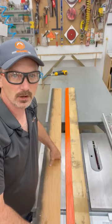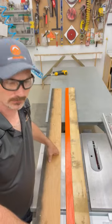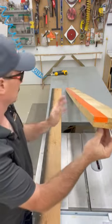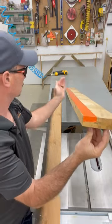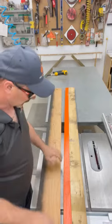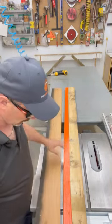Hi, I'm Shannon from HouseImprovements.com and I want to show you how to straighten out a curved piece of lumber. This board has a curve in it, a crown in it, and I want to get it straighter than it is. I've put a piece of tape on here just to make it easier for you to see what I'm seeing.